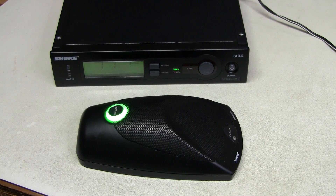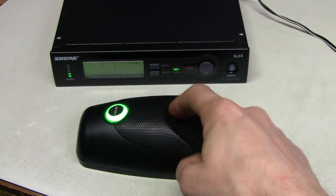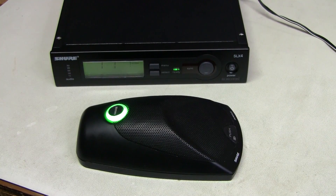The receiver is back together and seems to be fully working. If you like this sort of stuff, subscribe to the channel. And as always, thank you for watching. Bye!